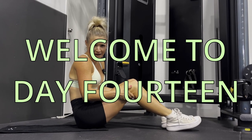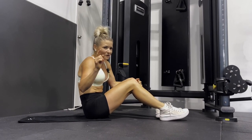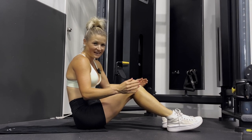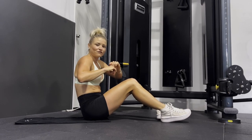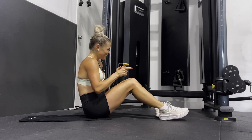Welcome back to day 14 of my ab challenge! We've been having so much fun so far. If you don't know, we've been doing 30 days — we've done 13 days so far. If you haven't joined in yet, you can start now from today, or you can go back and start from the beginning and do the whole 30 days. Whatever you choose to do, you won't regret it — unless you don't do it, and then you'll regret it.